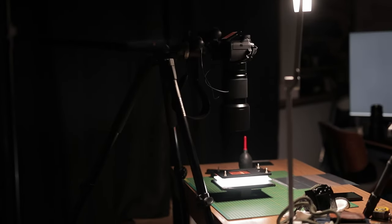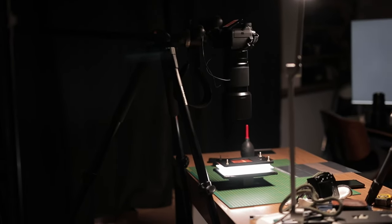Hey everyone, I'm Hashem, thanks for tuning in to Pushing Film. I was recently able to borrow this Fujifilm GFX 50 S2 from Fujifilm Australia to test out for a couple of weeks and compare it to the film shooting experience. And of course, I couldn't resist trying it for scanning some film as well.